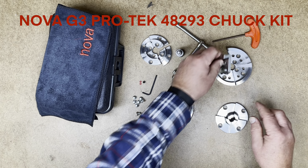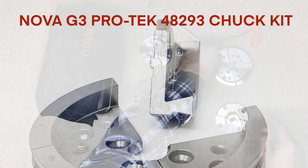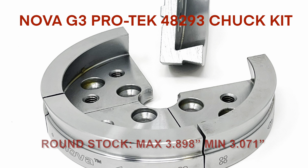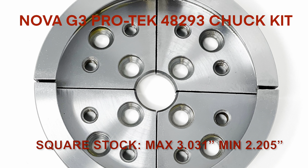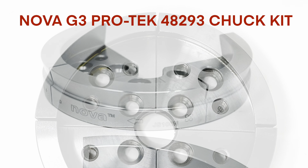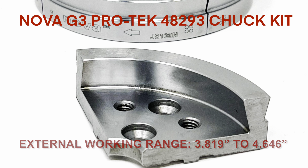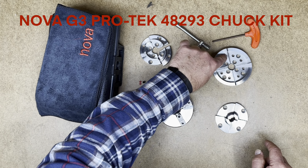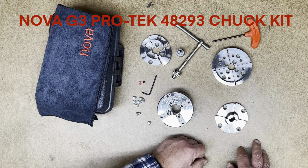The JS100 4 inch jaws have a dovetail on both the internal and external grip. Internally, these jaws can grip round stock from just over 3 inches to just under 3 inches, and square stock from 2.2 inches to just over 3 inches. Externally, their working range is from 3.8 to 4.6 inches. These jaws also have extra threaded holes which allow you to make up alternate wooden false jaws or customized jaws and fasten them to this jaw set as a base.